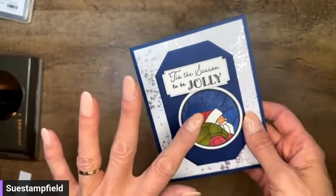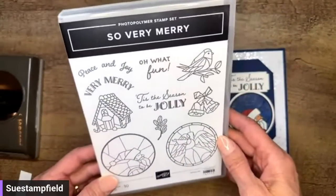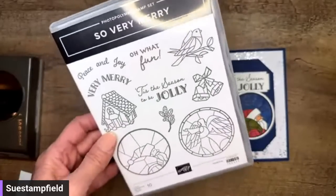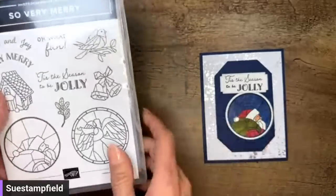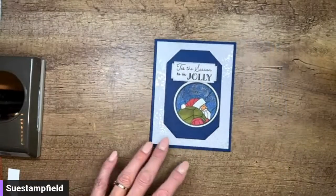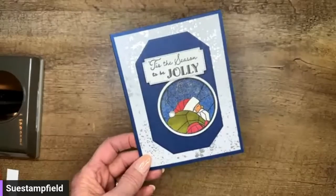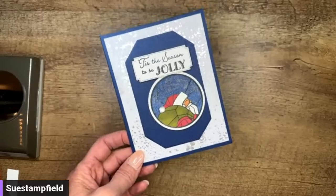This is a stamp set that is back in stock — it's part of the online exclusives, called So Very Merry. It came out for about a hot second before it sold out earlier, back in July or August. Anyway, it's back in stock. We're going to replicate Connie's card. Last year we did swinging witch's feet boots, and someone is suggesting a swinging monkey — you guys are so clever. So many fun possibilities.